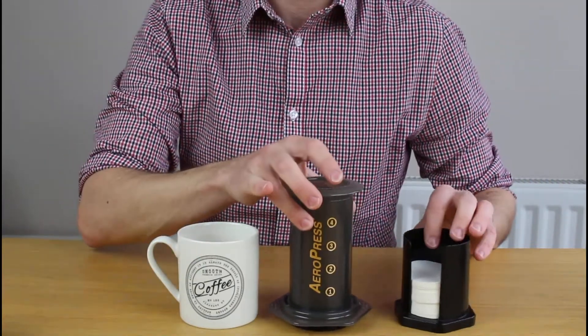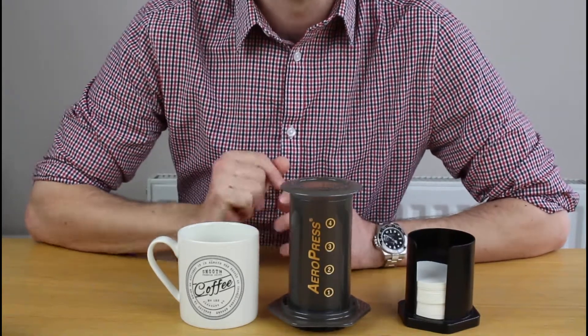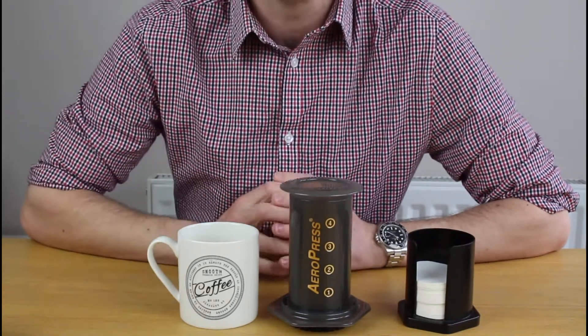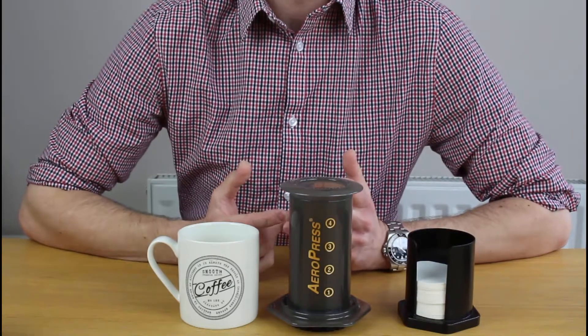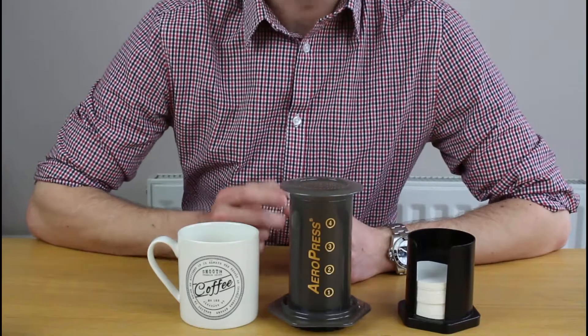Just a little video today, picking up on a couple I've done recently. If you want to see a review of the AeroPress system — long story short, I love it — please check out another video.